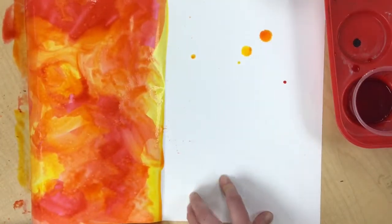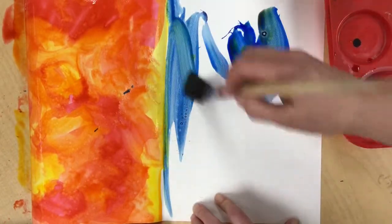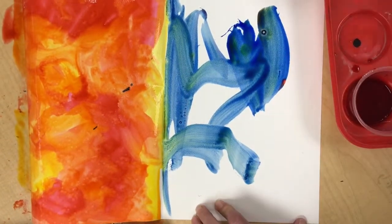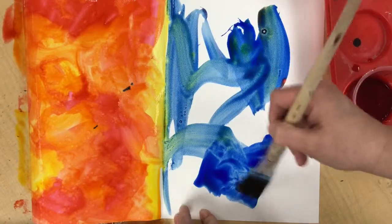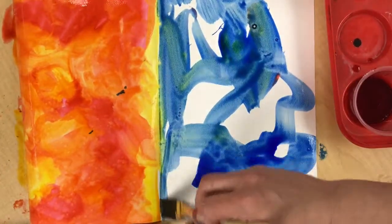Now I want to do the other side in cool colors. I got a little bit of yellow on there, so the first color I'm going to apply is a little bit of blue. It's okay if it accidentally gets on the other side a little bit — I'm not going to panic about that because when we weave it together, you're going to see both colors.